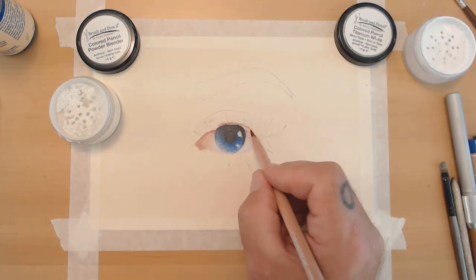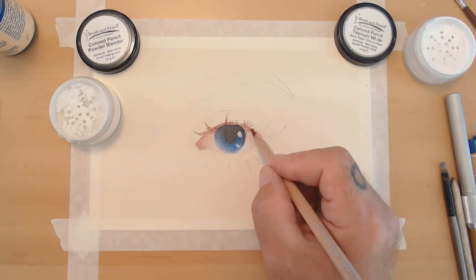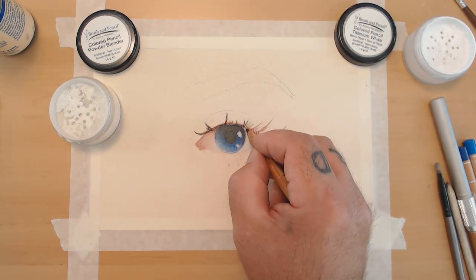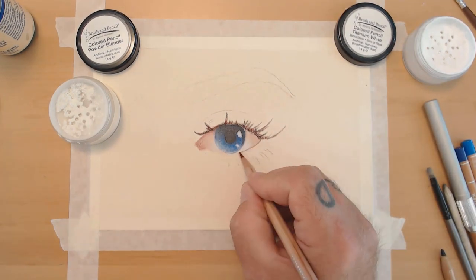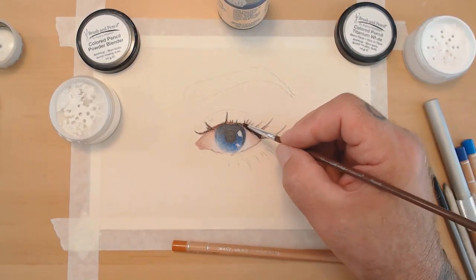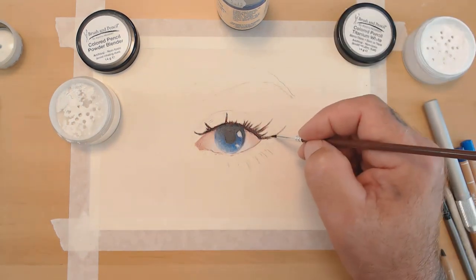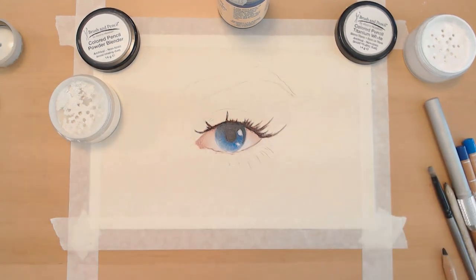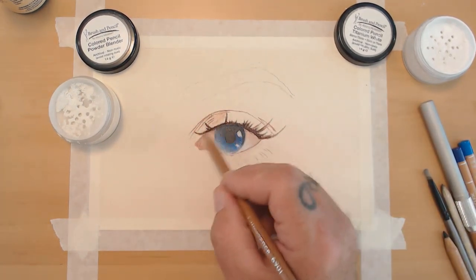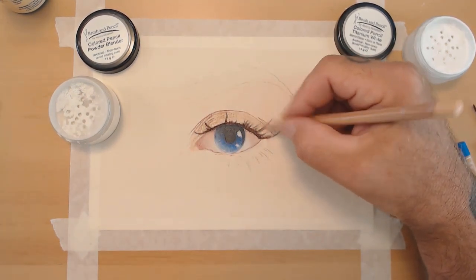Here I'm building up around the eye — the eyelid and where the eyelashes are. I need to get those eyelashes set so once I work around or over them they'll be set into the tooth of the paper. I use OMS to melt the pencil right down into the tooth of the sanded paper. This is YouArt 600 sanded paper in the natural color. I'll have links to everything used — the paper, OMS, Brush and Pencil products, and Luminance pencil colors — in the description below.